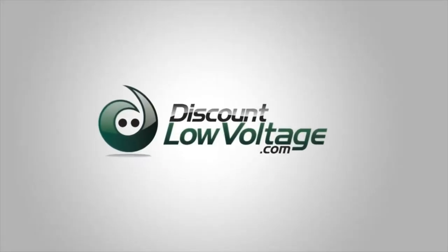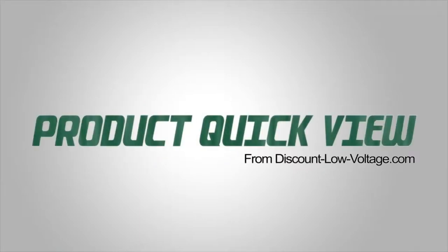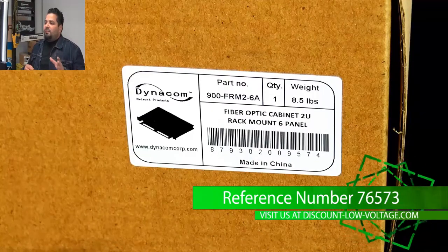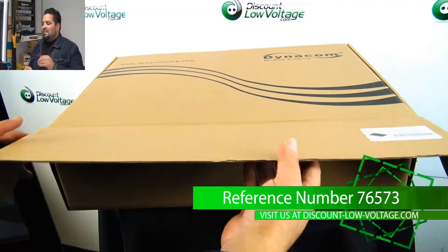Hey, what's up guys? I'm Mercy with DiscountLowVoltage.com and it's time for another product quick view. So here's a look at the Dynacom fiber optic enclosure. It's their part number 900-FRM2-6A.